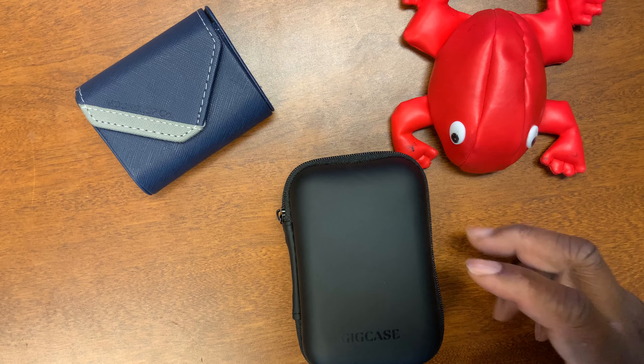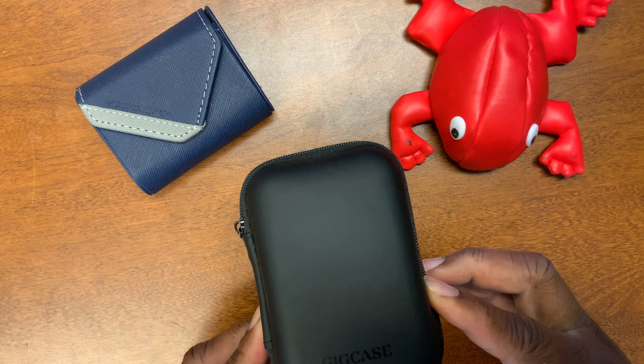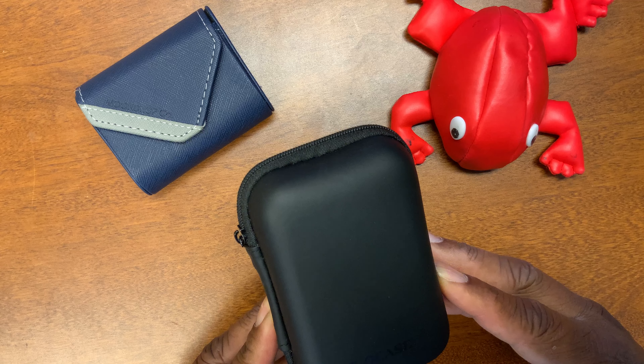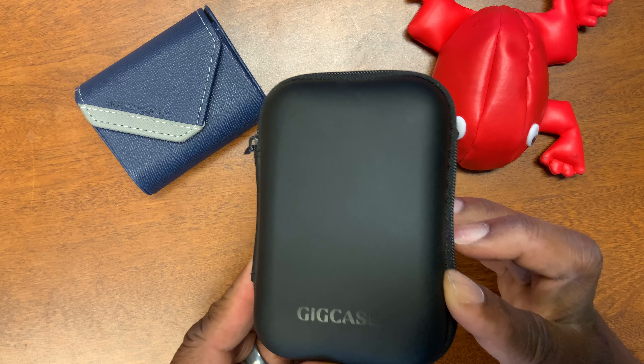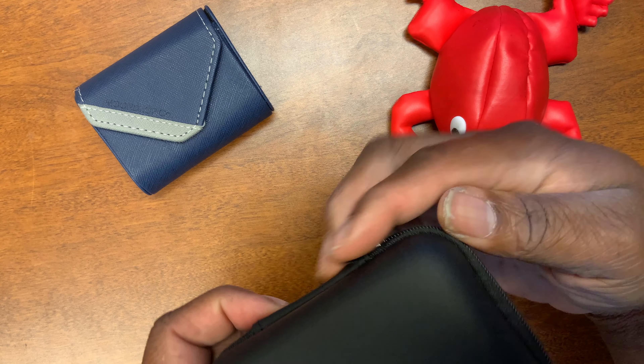Hello YouTube, this is Raphael. I was just coming to you because I found what I think is the perfect case for the Qudelix 5K — that's how I'm going to say it. It's this case by GigCase. Now this is really inexpensive. Let me show you this thing.